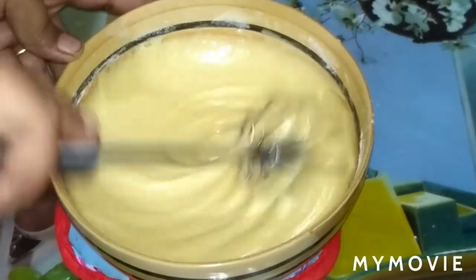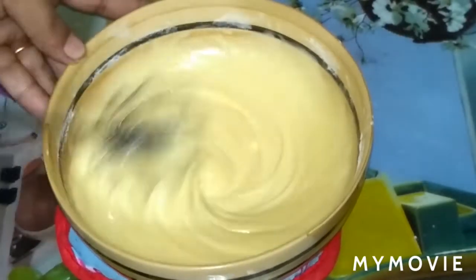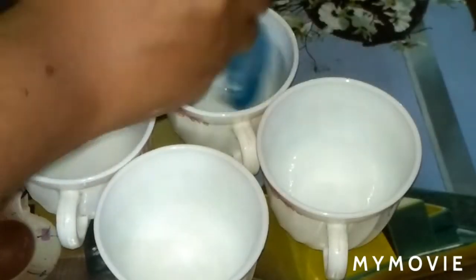So we will add the baking powder. So we will add the baking powder.